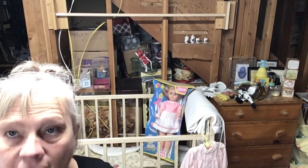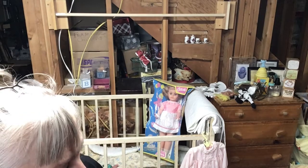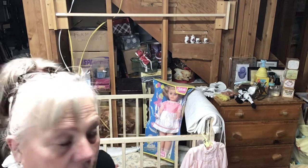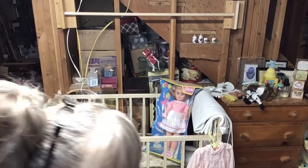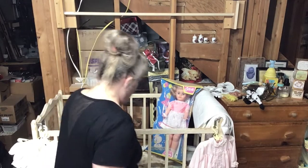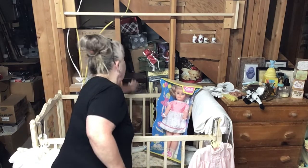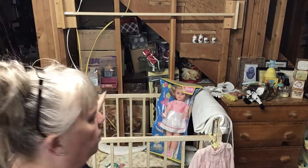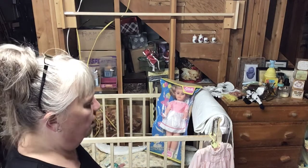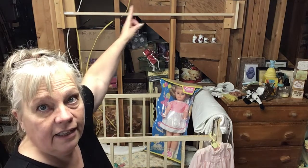Hey everybody, how are you doing? When we rearranged the nursery, we had a dilemma with all of the clothes. With the bar I got over there in between, I wanted to be able to walk through there. So I asked my hubby if he could make me a bar so I could hang clothes. I said I have an old curtain rod — can you hang that up? He said it won't hold them, so he went out to the wood shop and made me this.